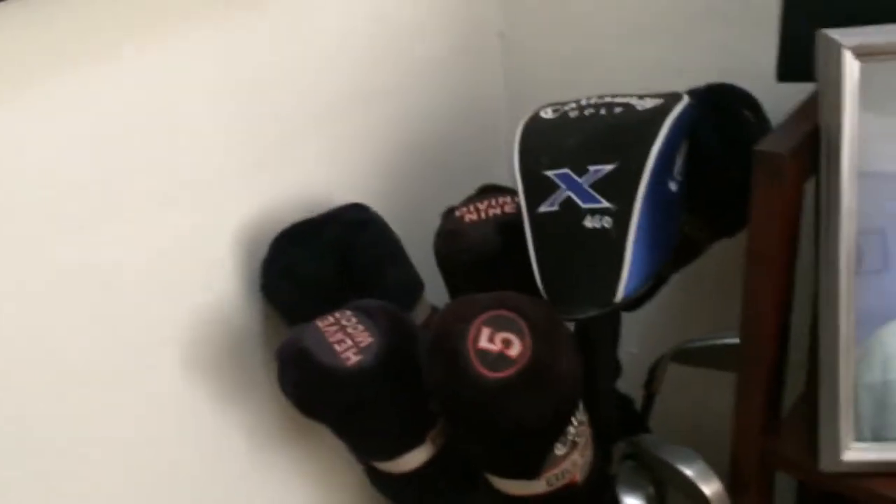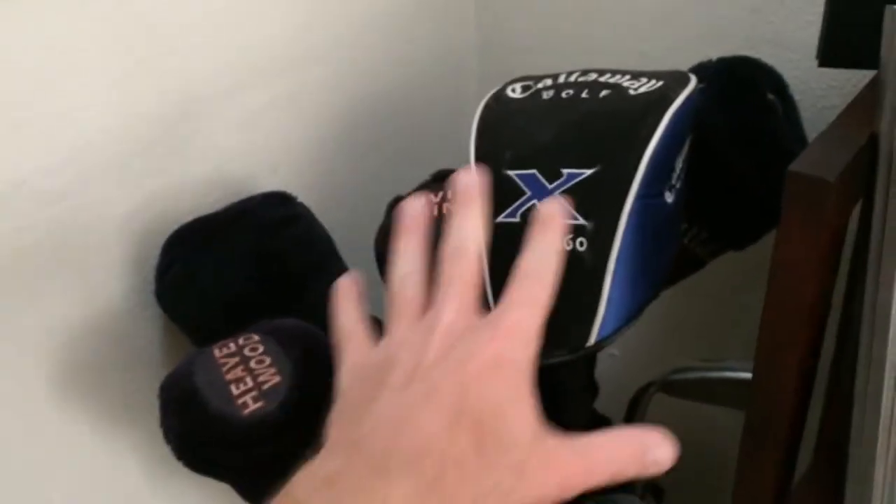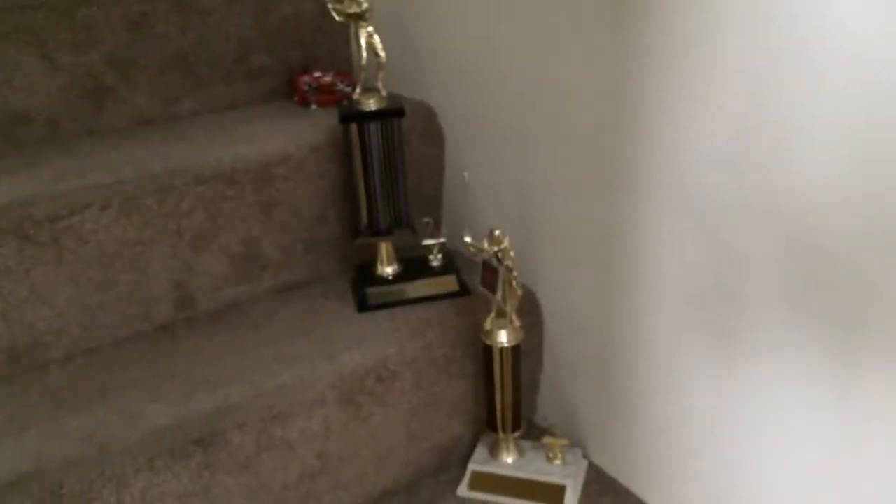My camera bag's down here. I've got — I don't know if anybody knows this — but I'm a diehard golfer. I've got a really nice set of Callaway Big Bertha matching irons. Just some golf trophies here, and just kind of heading up the stairs.